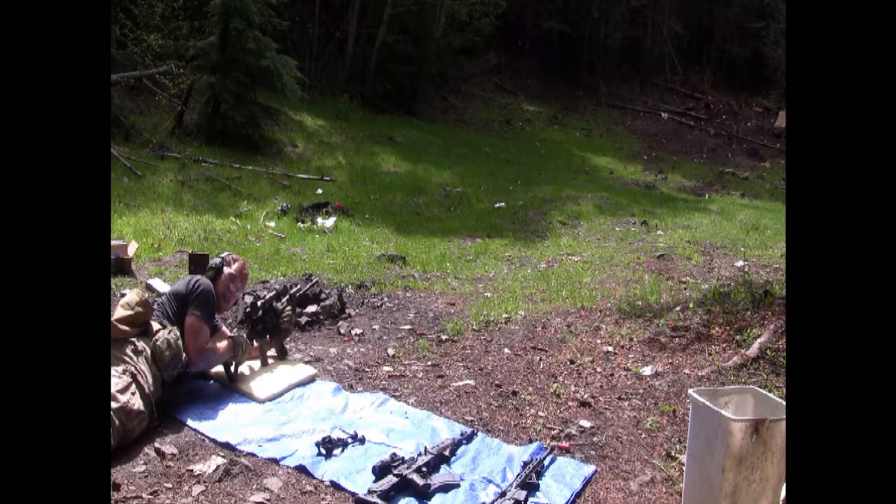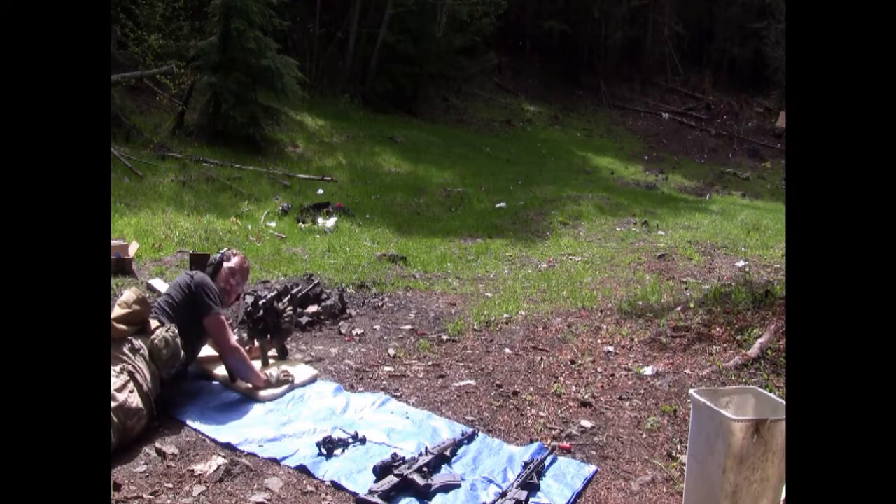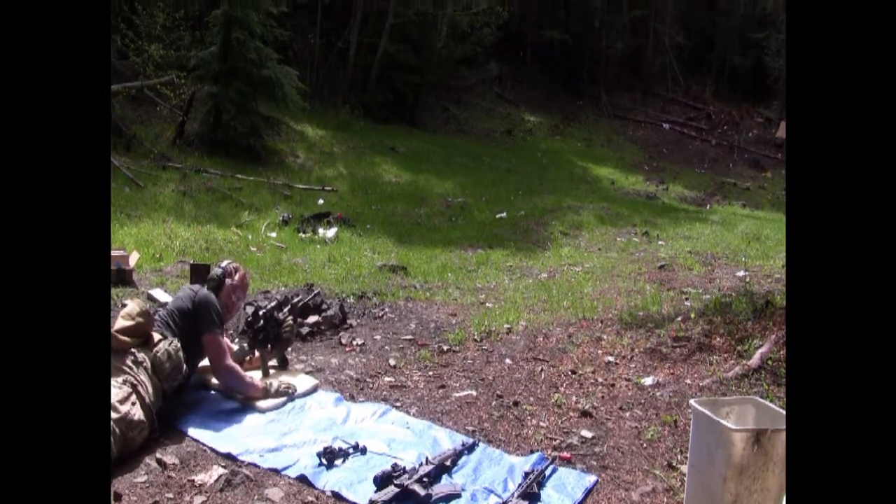We're going to be shooting a 55 grain 5.56 against our pack of ceramic tiles. Let's see what happens.